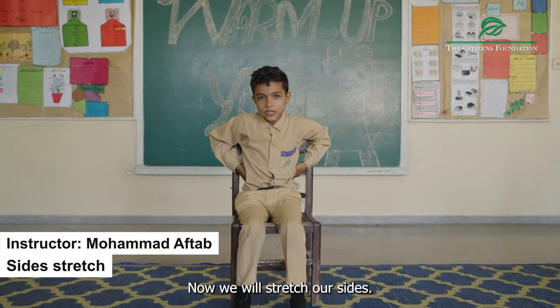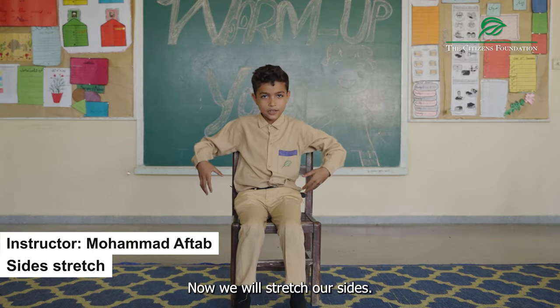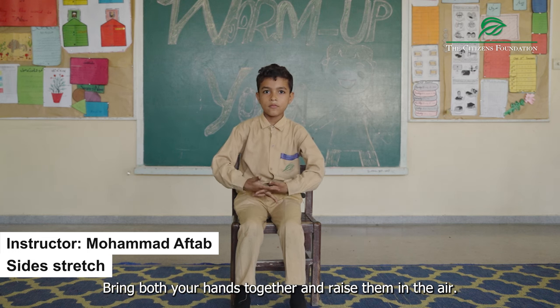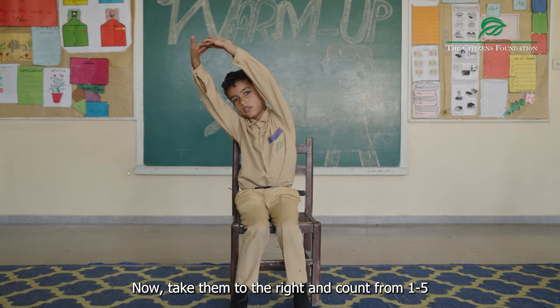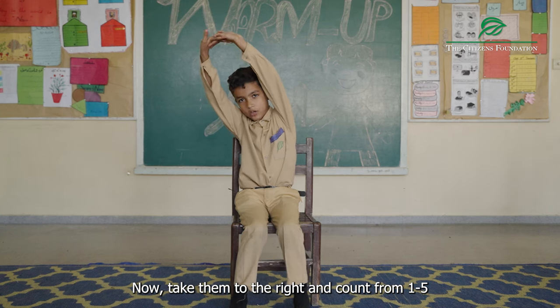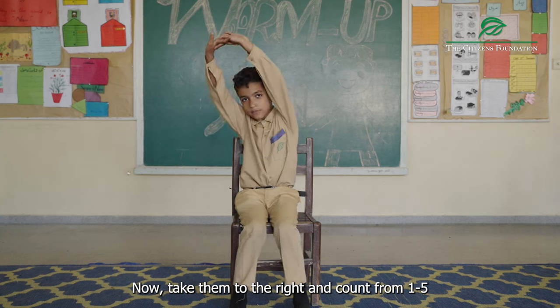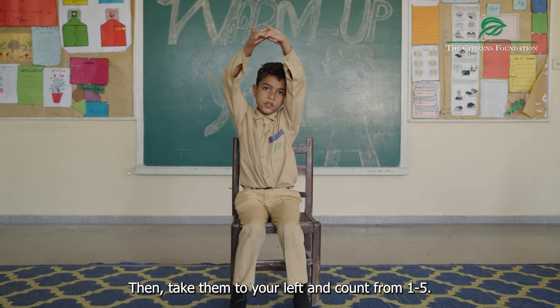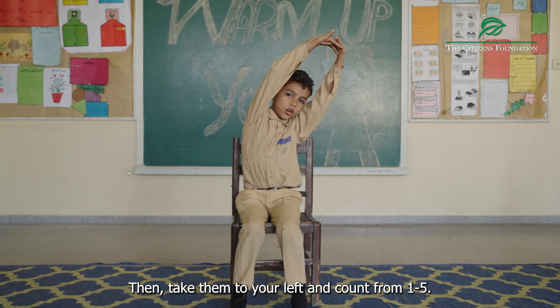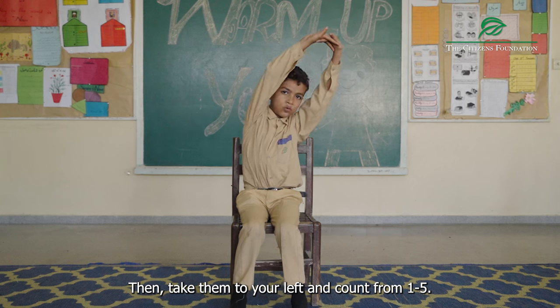One, two, three, four, five. Now, we will take our left side. One, two, three, four, five. One, two, three, four, five. Now, we will keep our left side. One, two, three, four, five.